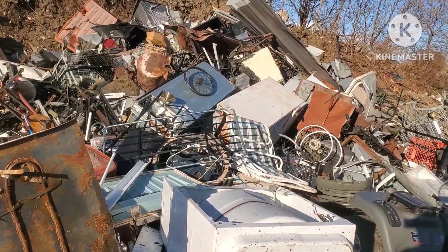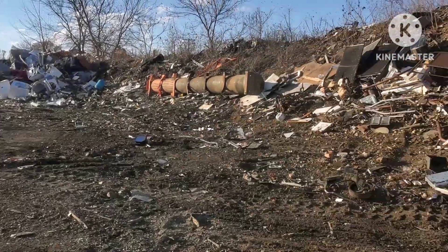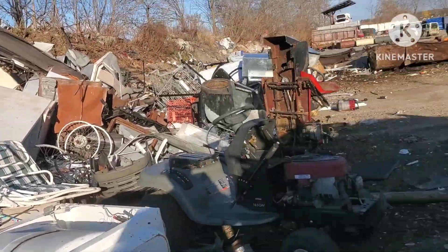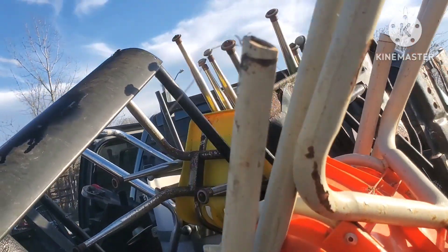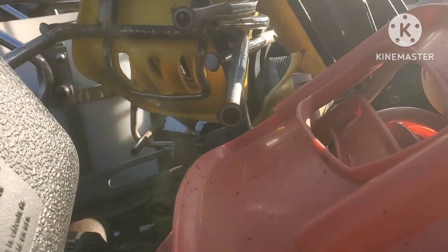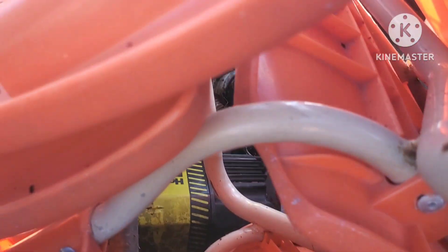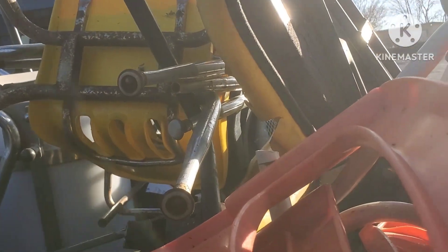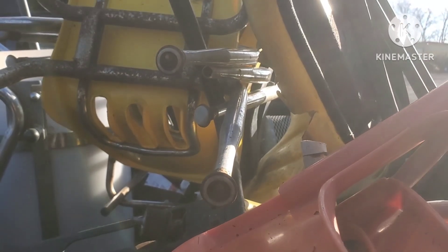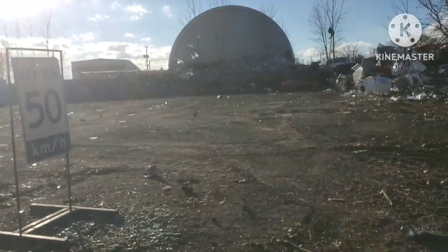I'm at the scrap yard, let me show you guys my load. We've got chairs, a generator - the motor's in there - so we're gonna get rid of it. There's batteries, steel, and some dirty aluminum and stuff.